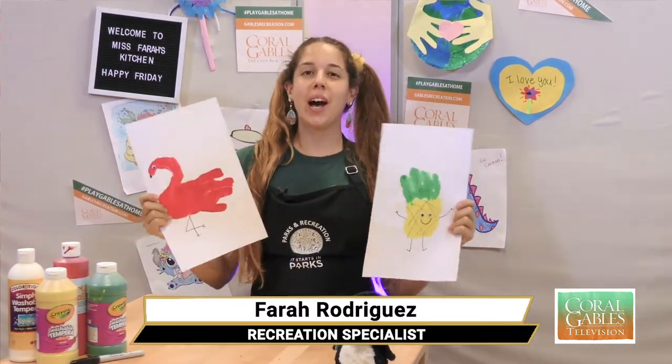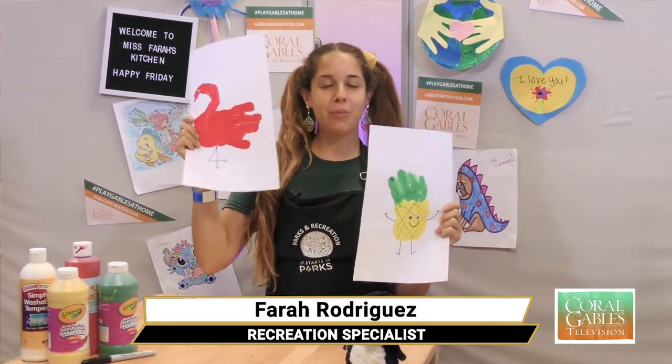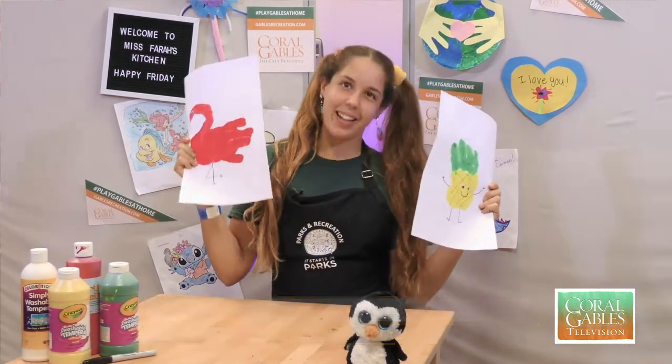Today I'm going to show you guys how we're going to make a flamingo handprint and a pineapple handprint. And we're going to get started now.